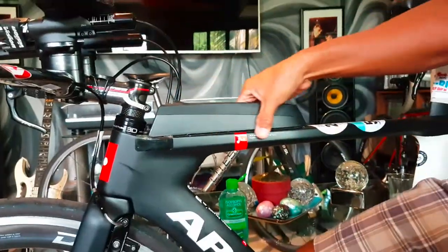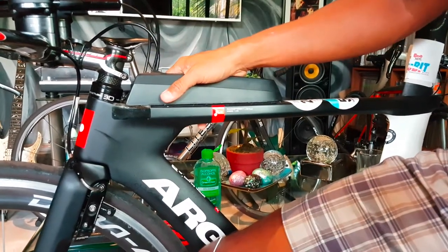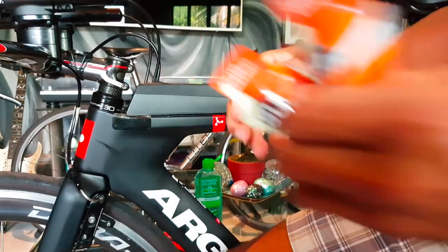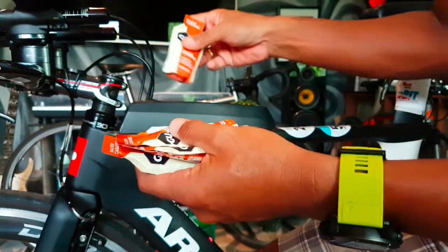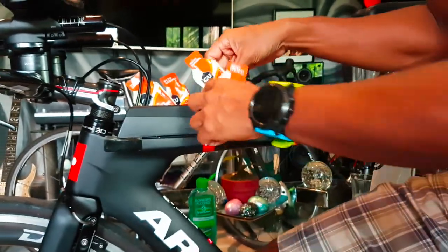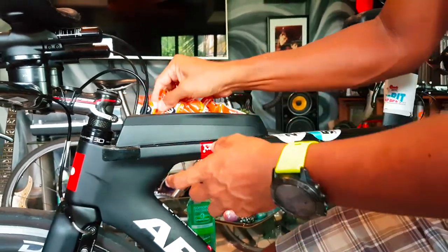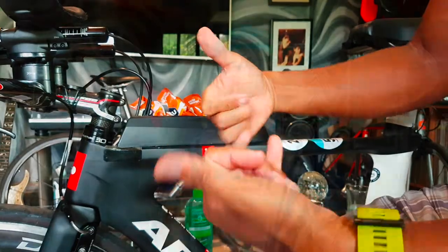There you go — you now have the nutrition holder installed on your tri bike. You can easily place your nutrition during a race or training, and also some small tools if needed. Thank you very much for watching this installation guide. Don't forget to subscribe and see you again in the next vlog!